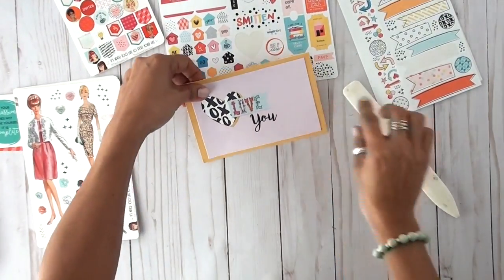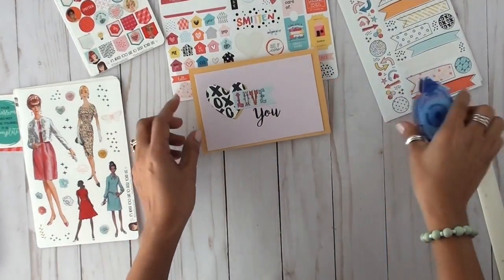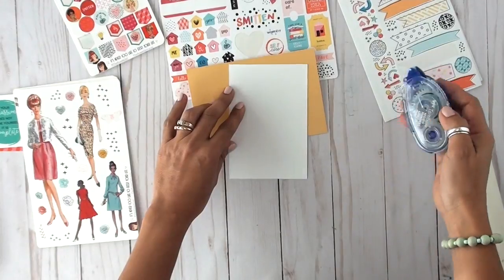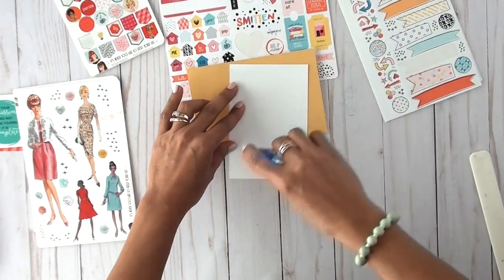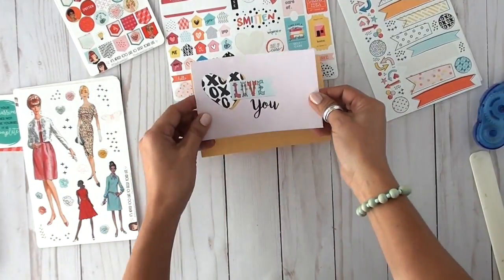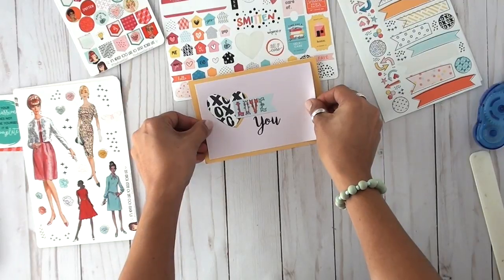I kept thinking, what can I make that's a little bit different? I want to give you an idea that we don't only have to use some of these items for your planners, scrapbooking pages, or journals — we can even go further than that and create cards.